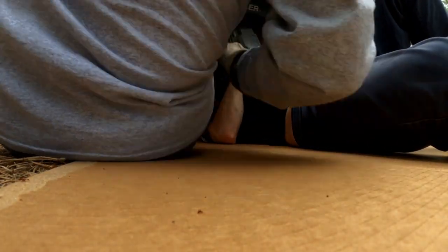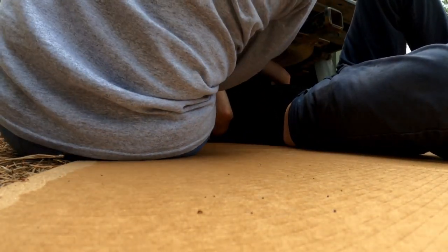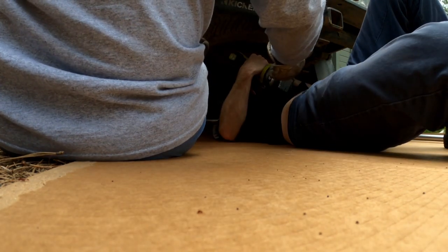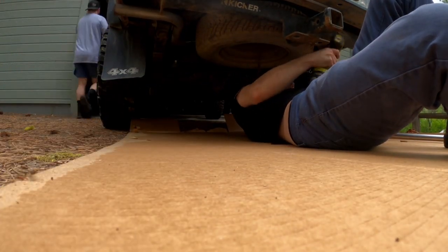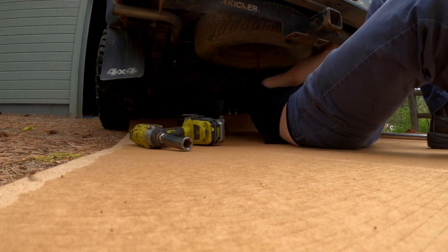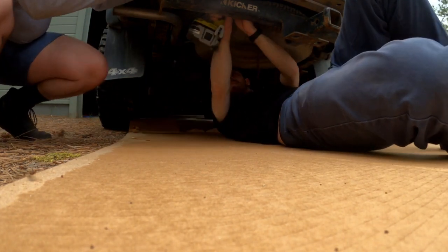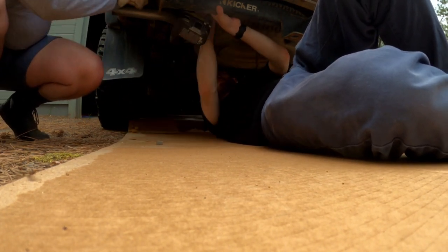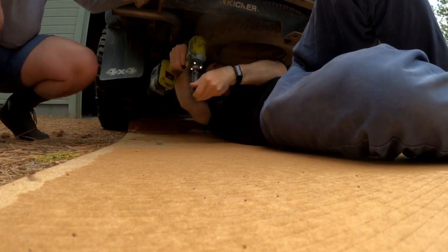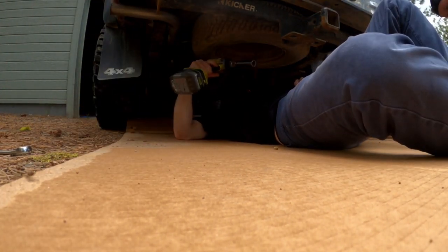This hitch is compatible with both the two-wheel drive and four-wheel drive versions. The specific model number is 13092, and I will have links down in the description to an Amazon affiliate link. If you want to support the channel, that is the best and only way to do it — anything you purchase on Amazon will go to support the channel. No pressure.